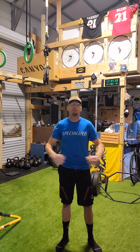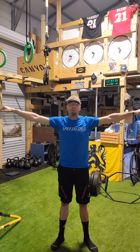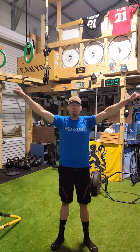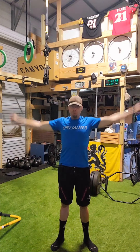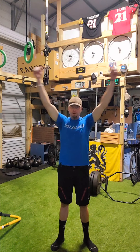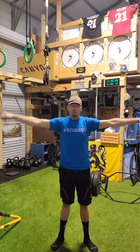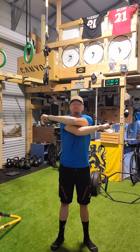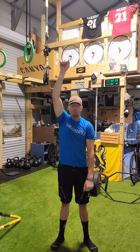Next, shoulders. Start with arm circles — nice small ones. We're going to do a lot with the shoulders, to the point where you're ready to put your arms down. A little bit bigger, then even full range of motion circles. Now change that direction — a little bit smaller, then real tiny across the chest. Then go up and down in front of us. Shoulders should be on fire now.